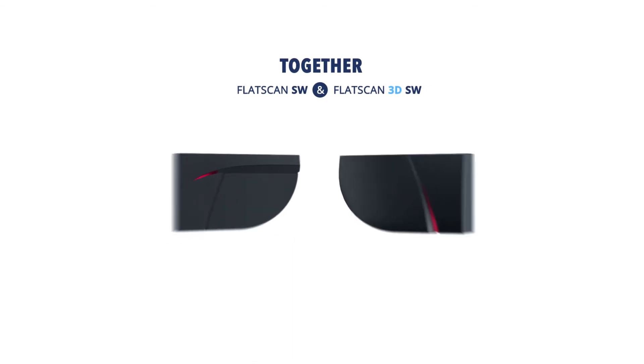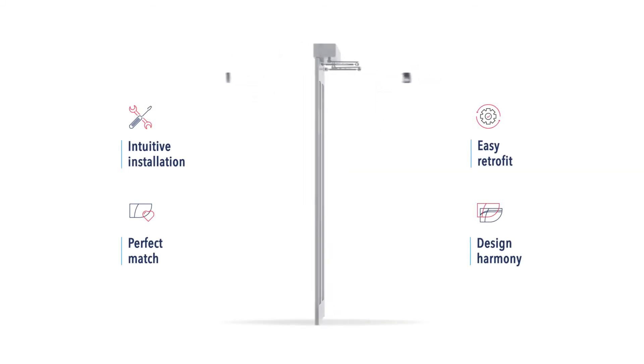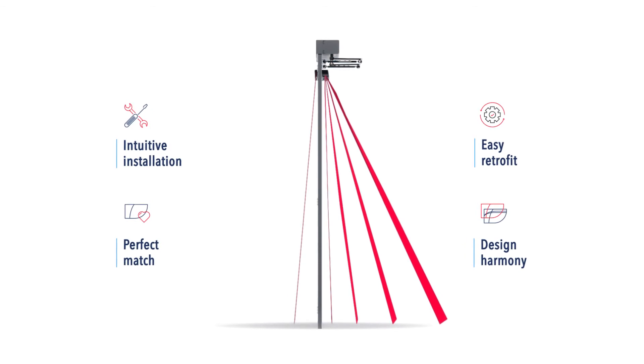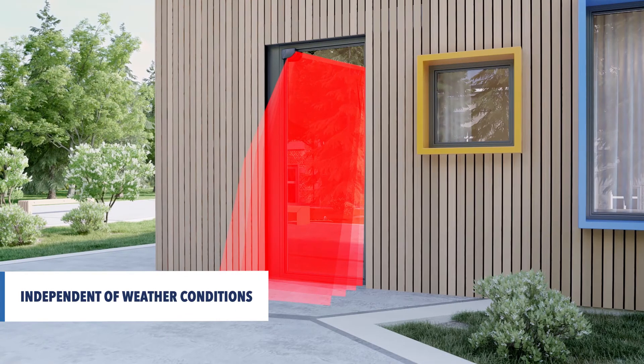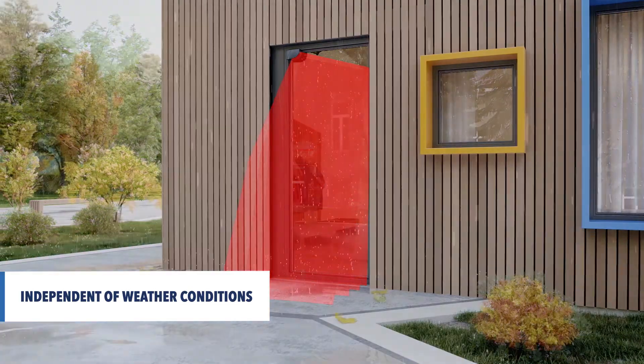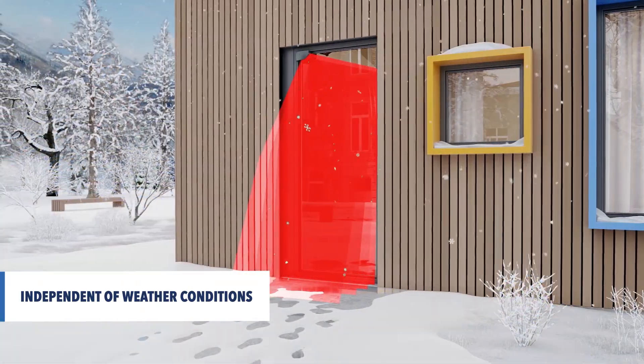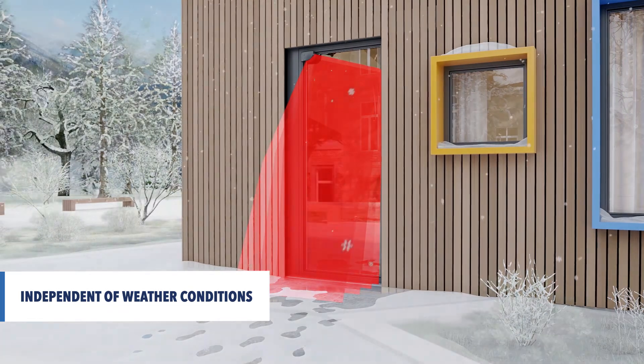The Flatscan 3DSW easily combines with the Flatscan SW. Based on advanced laser technology, the Flatscan 3DSW is completely independent of the type of floor and the weather conditions.